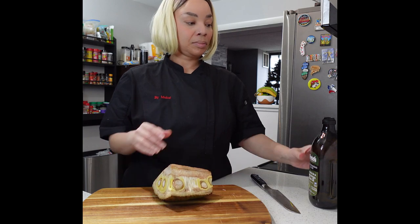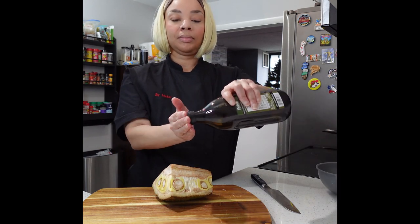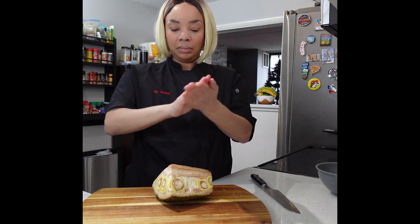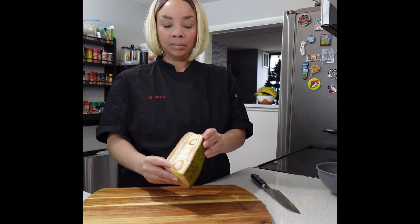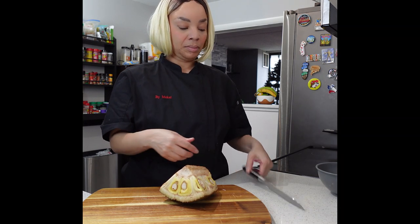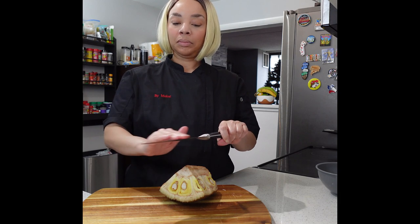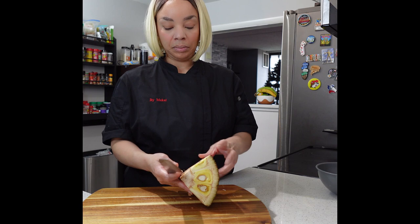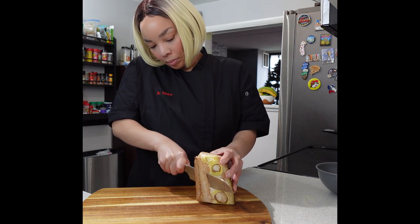You can also use frozen jackfruit or canned — I wouldn't really recommend canned, but that's also an option. If you are using fresh jackfruit, it is very sticky. In order to avoid the stickiness, just take a little bit of oil — I use olive oil — rub it on your hands and also rub it on your knife. You want your knife nice and oiled up.